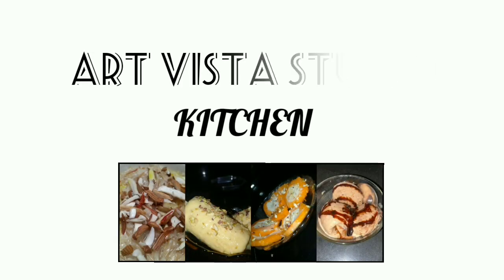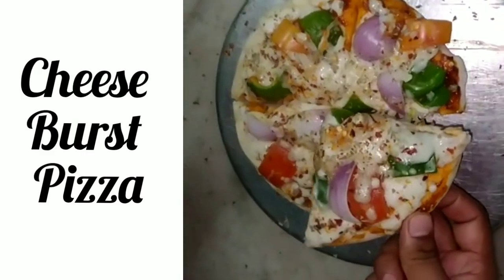Hey guys, welcome back to our kitchen. Today we are going to make some of the easiest and tastiest cheese burst pizza.